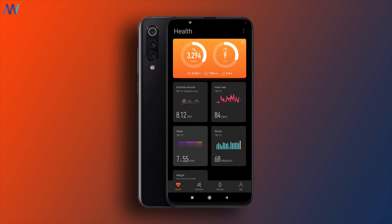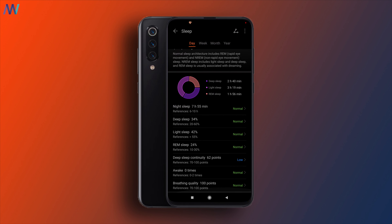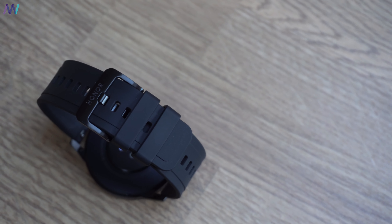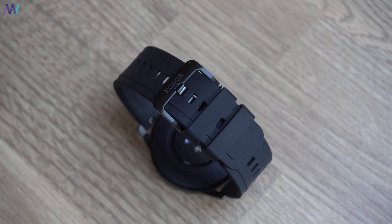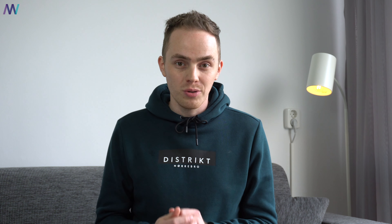Luckily there are many good things as well, like the detailed stats after a workout and the sleep tracker, which is incredibly accurate. The battery life is amazing and the added features like the pace setter are a very warm welcome. The accuracy of the GPS is also more than good, just like the price — it's roughly 30 or 40 euros lower than the Huawei Watch GT 2.